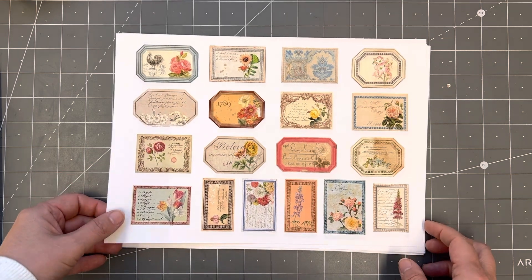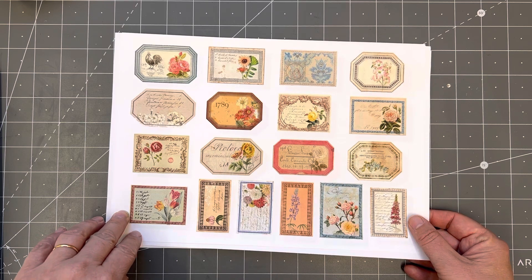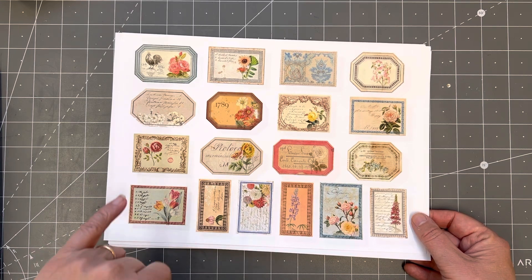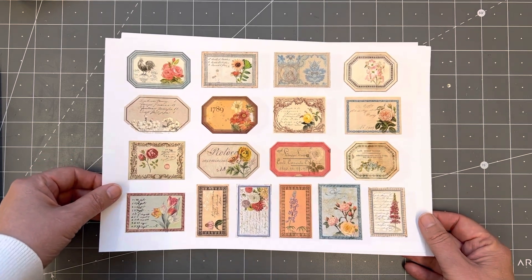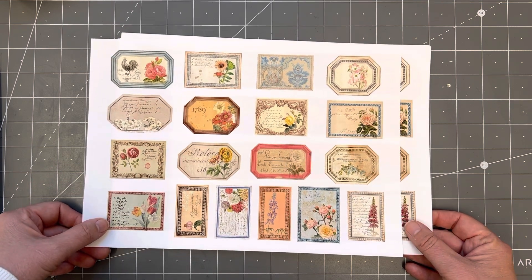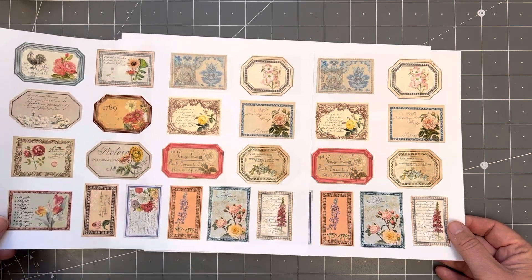I can't remember exactly how many labels — this is the full range in the kit. I want to say there are 18, and I've done them in three different sizes. I've also printed them out. There's a PDF which is four pages and then four JPEG files. The JPEG files are a higher resolution than the PDF because it compresses the files.